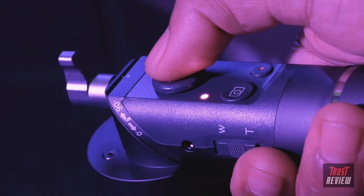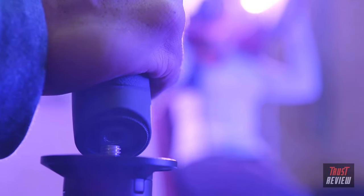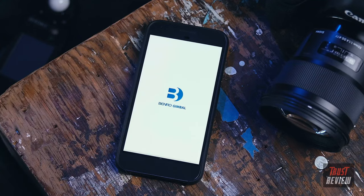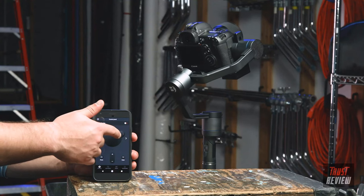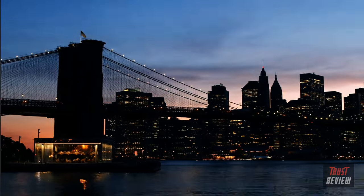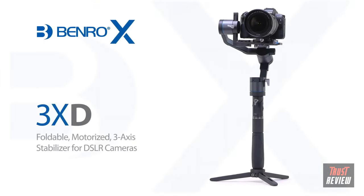By using the directional button in conjunction with these modes, you can precisely control your movements. The standard quarter-twenty and three-eighth threading on the bottom handle allows for many different accessories to be used. With the companion smartphone app, you can calibrate your 3XD, operate it remotely, update the firmware, create a panorama, or create a dynamic moving time lapse with the motion time lapse feature. Boost your production value while traveling light and compact with the Benro X-Series 3XD stabilizer.